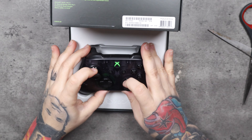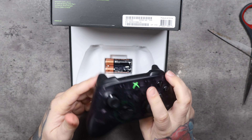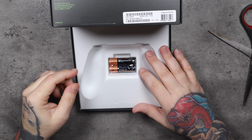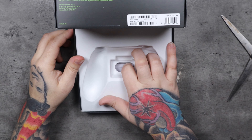There it is — solid controller. It's translucent with green accents; we'll go over all that in detail in a second. Inside the box you've also got double-A batteries — you can never have enough double-A batteries, unless you buy a play-and-charge kit.